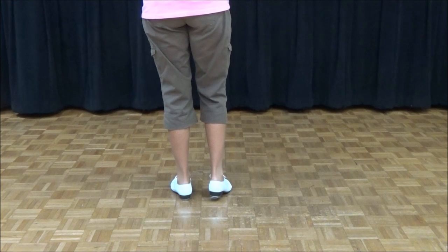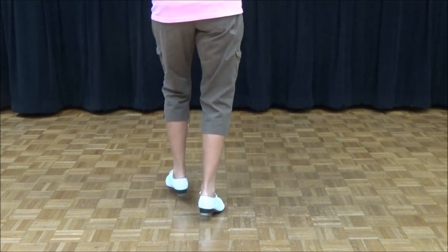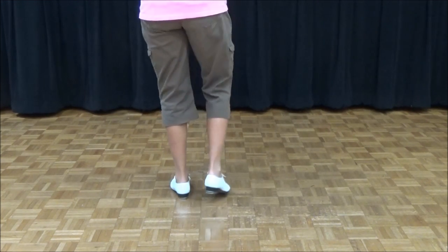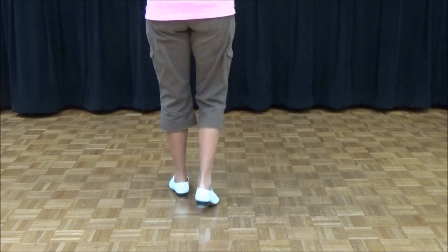The important part of only one-up at the end is a rock step with the right foot — rock step — and then the toe slide, toe slide. So let's work on that. Right foot: rock, step, toe, slide.